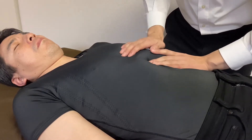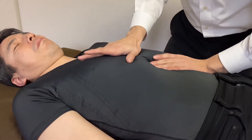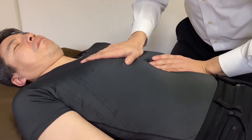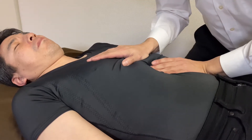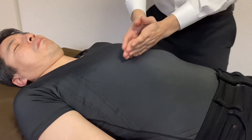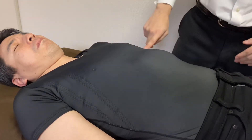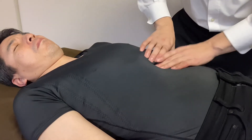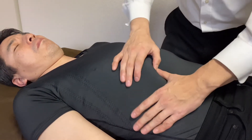Abdominal esophagus and heart. You know, this area is very busy — there's the diaphragm, stomach, esophagus, heart, and lung. So many things are here. Nice.